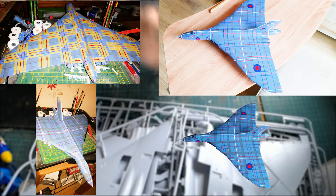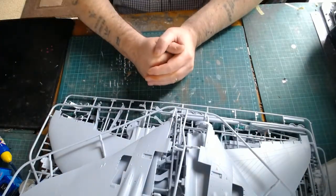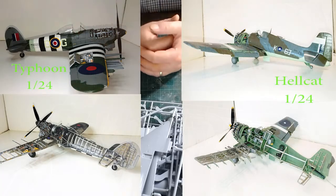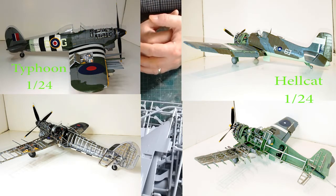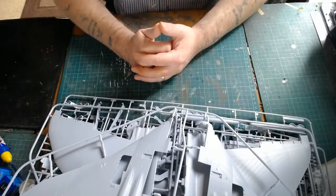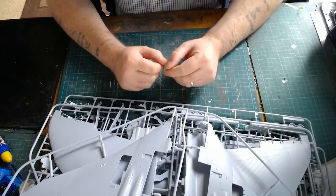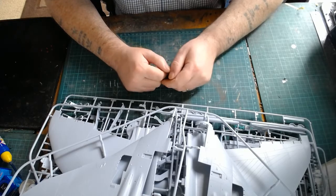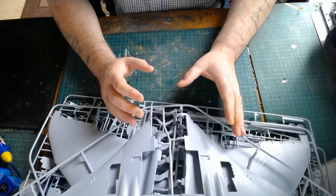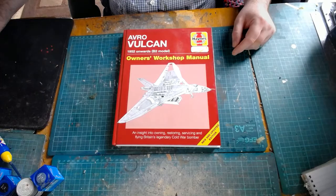So this Vulcan — I couldn't really make up my mind how I was going to do it. But what I have decided is I'm going to be doing this kit like I did my Typhoon and Hellcat. If you haven't watched those videos, I'd recommend watching them, even just the reveal part, to see what I'm on about. Basically, to all intents and purposes, I'm going to be cutting this Vulcan in half. On one half you'll have the complete kit, and on the other half you'll have the airframe only.